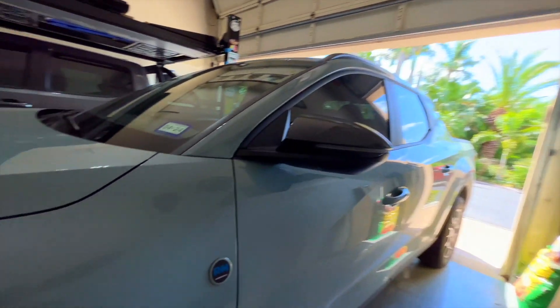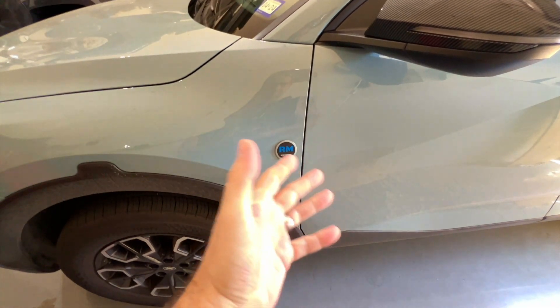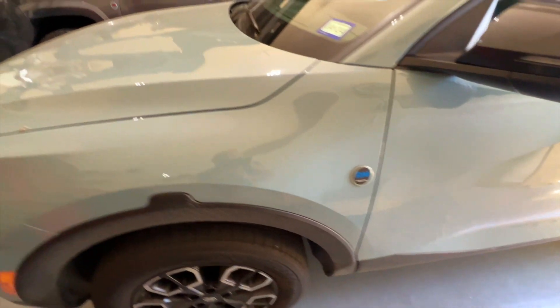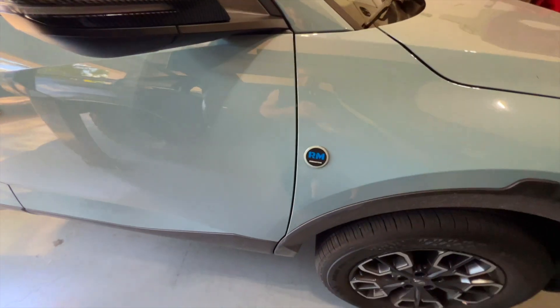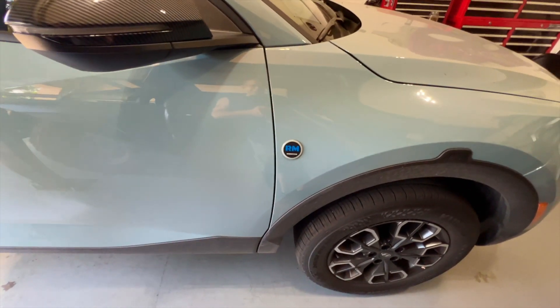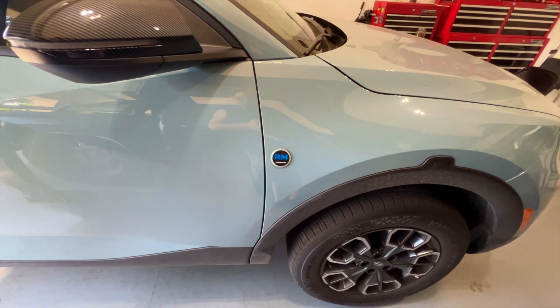We've got both sides on and they should be pretty much equidistant from the hood area — that was my goal. It's a little advertisement for the channel: 'Rob Motive.' It's missing the MT but anyone looking will find all the channels under Rob Motive. I'm happy to report that the fender is metal — or at least has enough metal in it — so the badges actually stick.